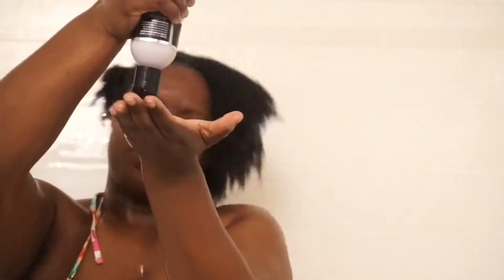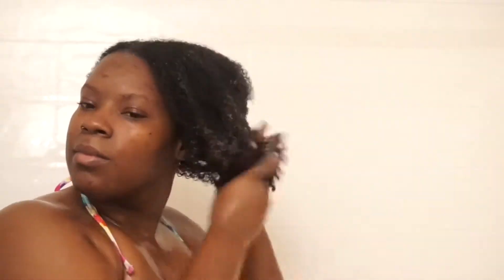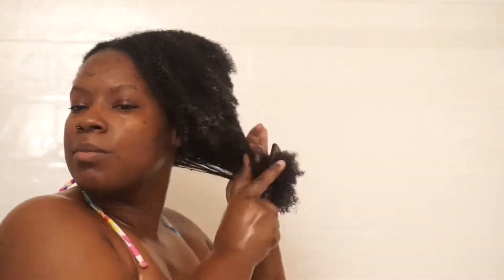I continue by adding my Main Choice detangling hydration conditioner and I start to detangle my hair. I don't fully detangle it with this conditioner because I don't really get that much slip out of it, but I still love it because it really hydrates my hair.